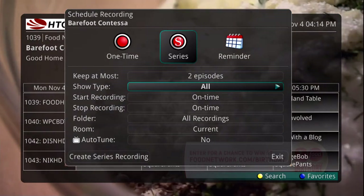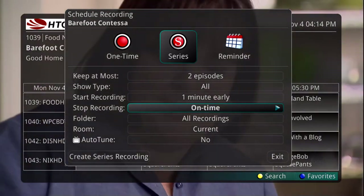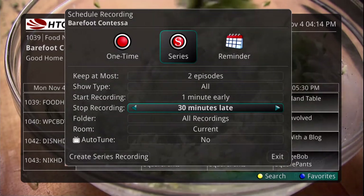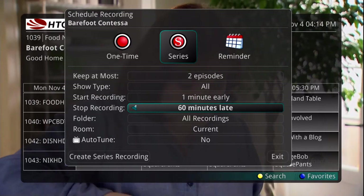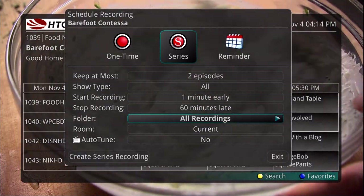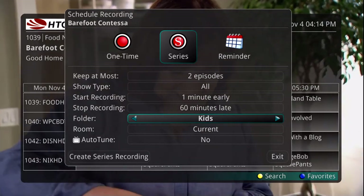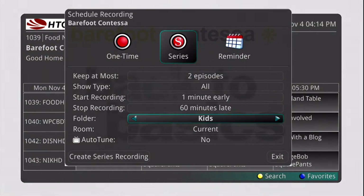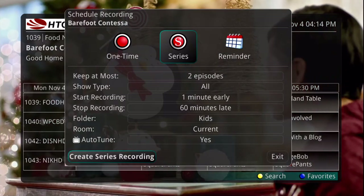With all recordings, you have the option to edit the start and stop times. For example, you might want to set a live sporting event to record for an extra hour to ensure that you catch the whole thing. You have the option to place your recordings into folders, which is helpful if there are several people in your household creating recordings. You can quickly and easily find your programs. You also have the option to set the TV to Auto-Tune to a program you are recording. Then press the Create Series Recording button to create the recording.